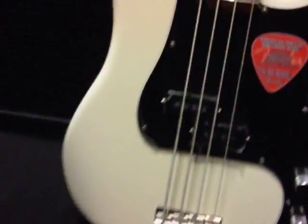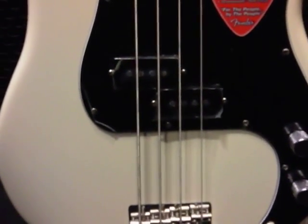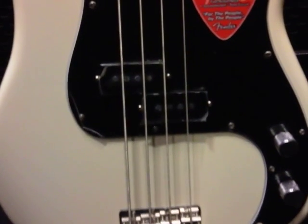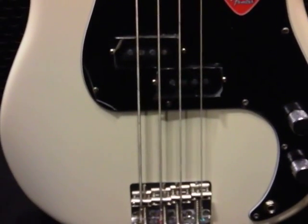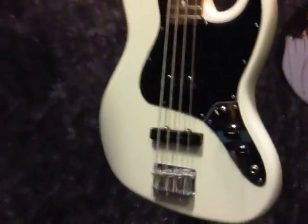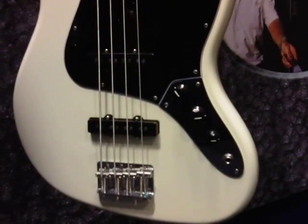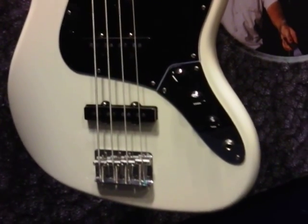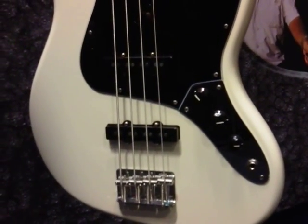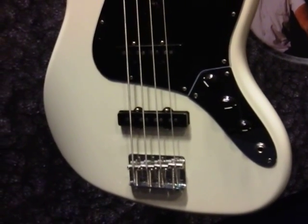If you look down here, these two standard P bass pickups — right and left — cover two strings at a time. On the jazz bass, those two long bar pickups cover all the strings, giving off that single sound.